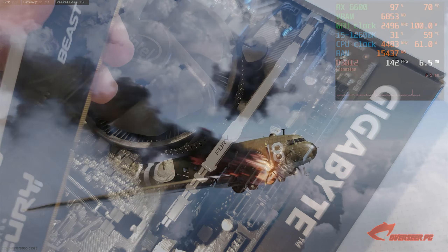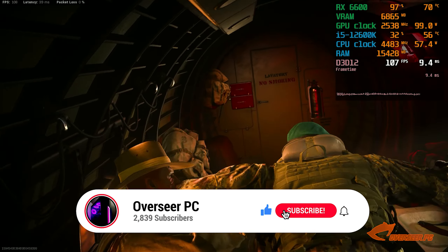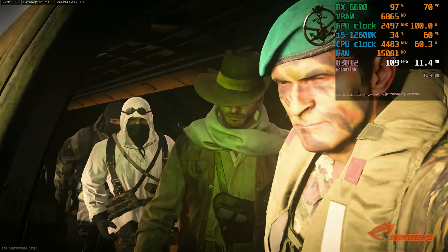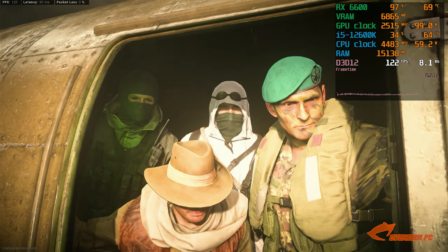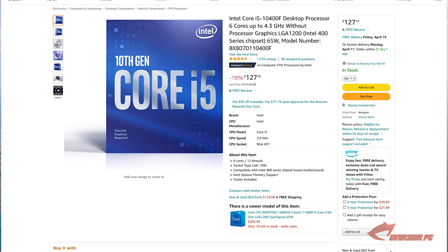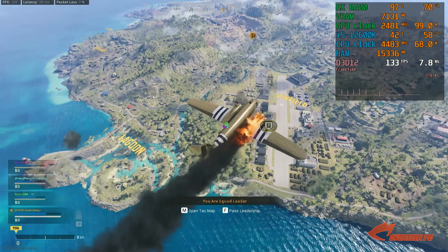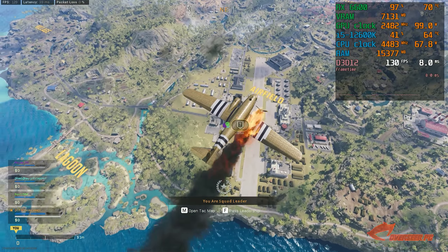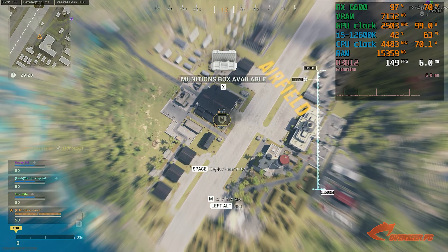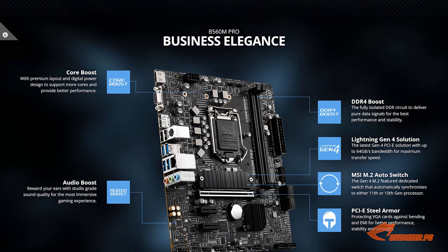Before we proceed, can you guys do me a favor and hit that like button — it really helps us get more exposure. Anyway, let's start off with the CPU. We are going to choose the i5-10400. This is a really good value CPU: 6 cores, 12 threads, and only at $127. Very capable and would be enough for gaming and some multitasking.